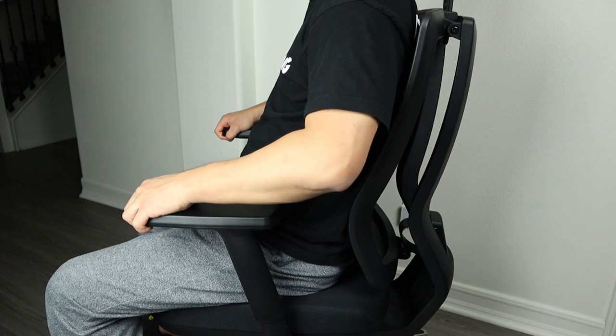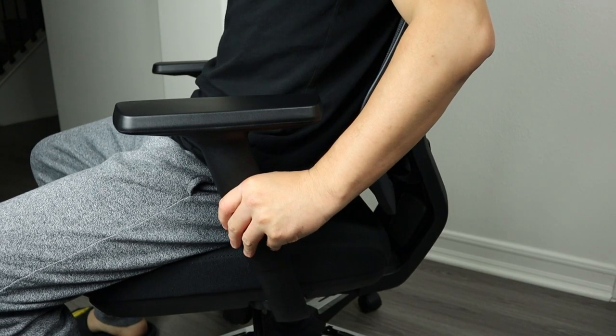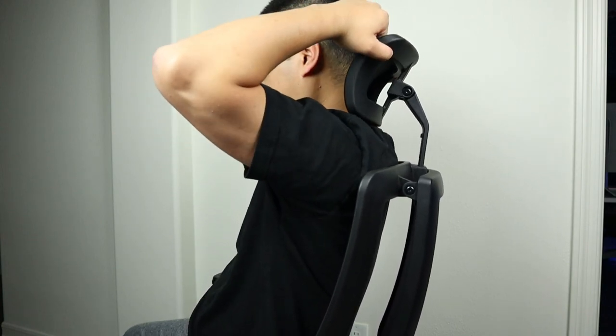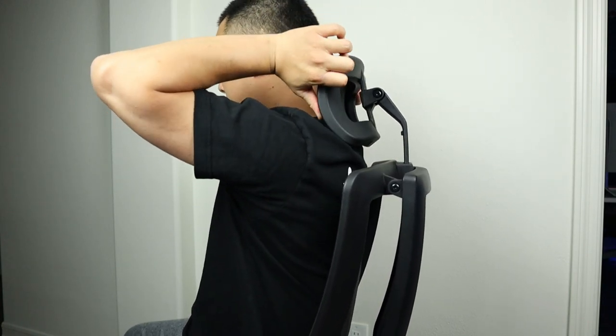So it's easy for you to lay down and get back up. The armrests can be adjusted too — you can move them forward or backward, inward or outward, and also adjust their height. The headrest can be adjusted up and down, which is really good for relaxing your neck.